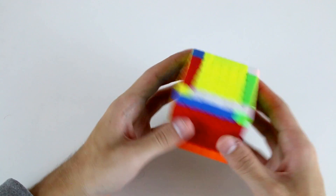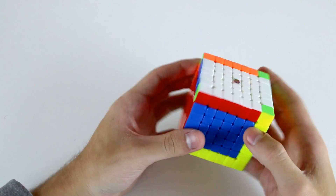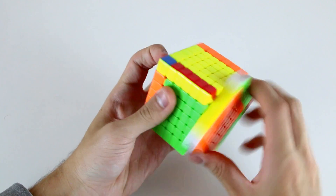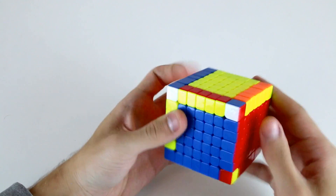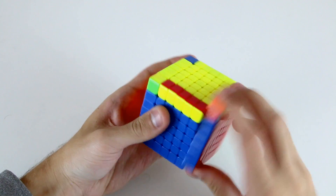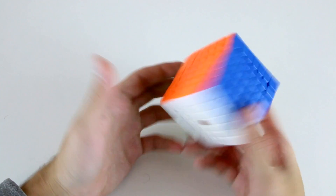So now we've solved our centers and our edges, I just need to do the 3x3 stage. So I'll do it on white cross — just move that one there, this one, and then L U2 L prime to finish my cross. I can solve this F2L pair like that, then this F2L pair, then this F2L pair, then this F2L pair, OLL, and then PLL, and then we're solved.